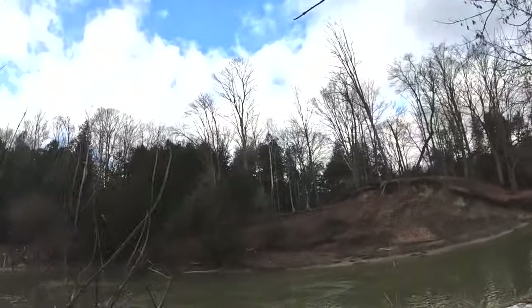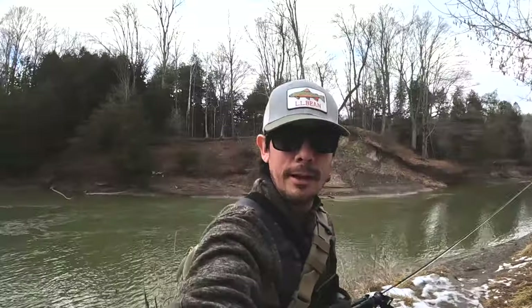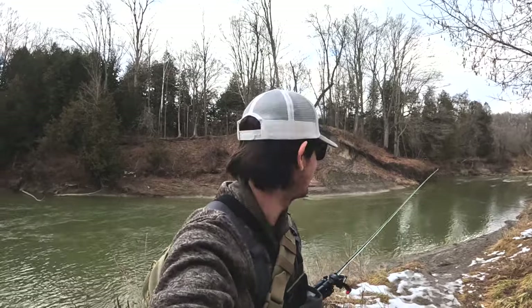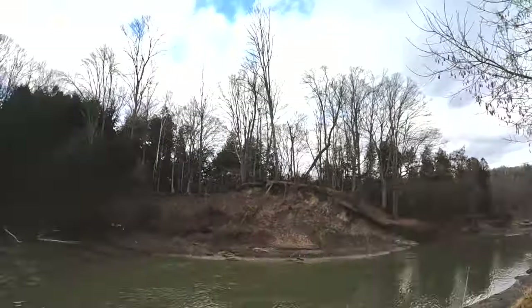We are back at it again checking out for some steelhead today. Oh my god, just look at this folks — if you've ever heard of steelhead green, that's what we're talking about. It's perfect. I'm going to get down there and check the temperature.